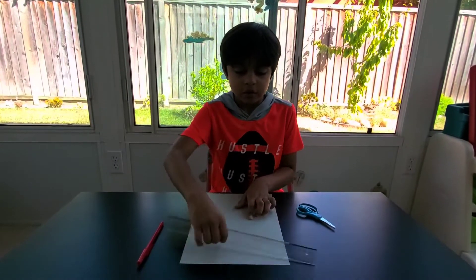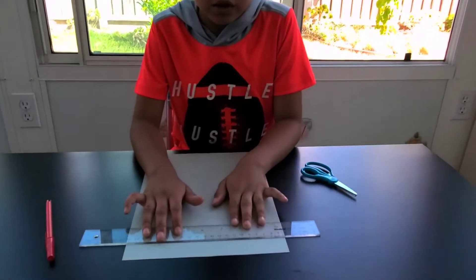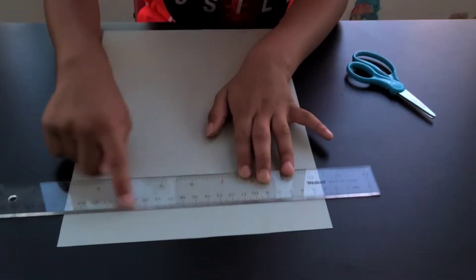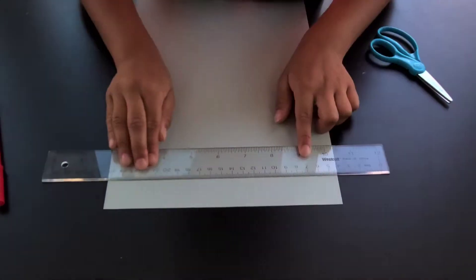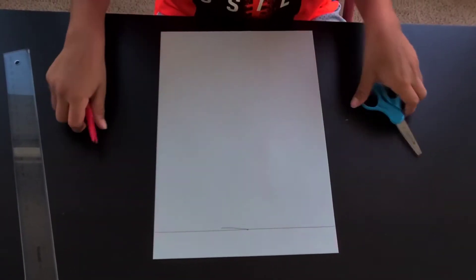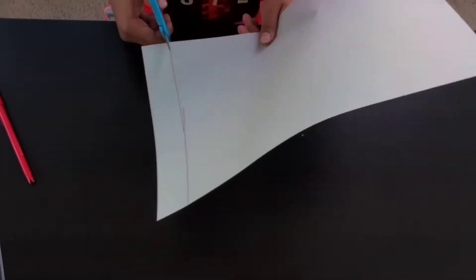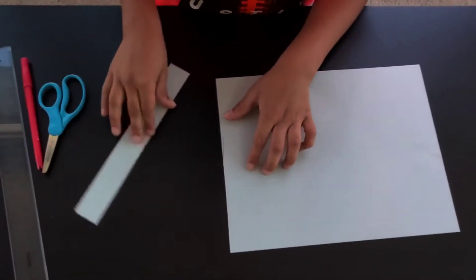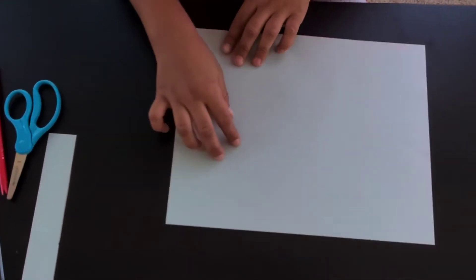We're gonna begin by putting our ruler right there, leaving this much gap, and try to make it straight. Next we're gonna take our scissors and cut across that line.